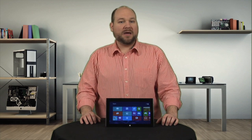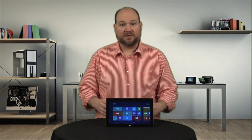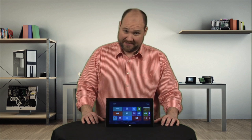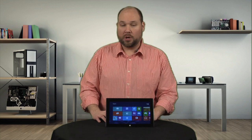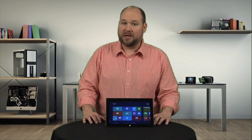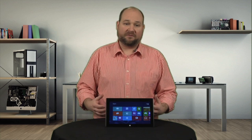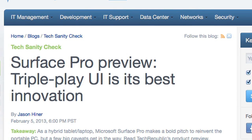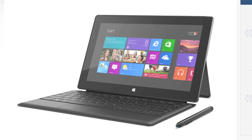After cracking open the consumer-targeted Surface RT, I hoped that Microsoft would make the more business-targeted and nearly twice as expensive Surface Pro easier to disassemble and service. But they didn't. In fact, they took one of the worst tablet design elements — a glued-on front panel — and married it with one of the worst laptop elements, an overabundance of screws. There's no denying that Microsoft is making a bold effort to bridge the gap between tablets and laptops, but as Jason Heiner wrote in his TechRepublic review, the Surface Pro doesn't quite stand out enough at either function.